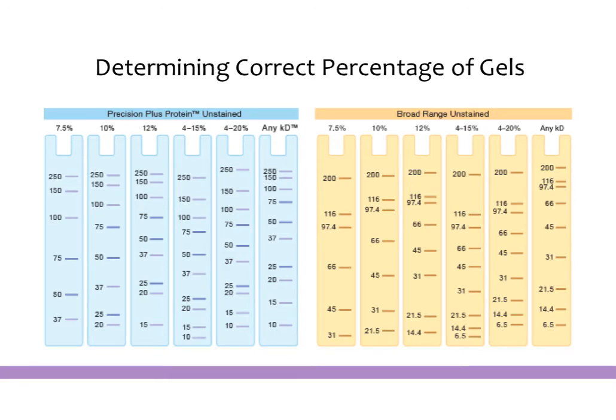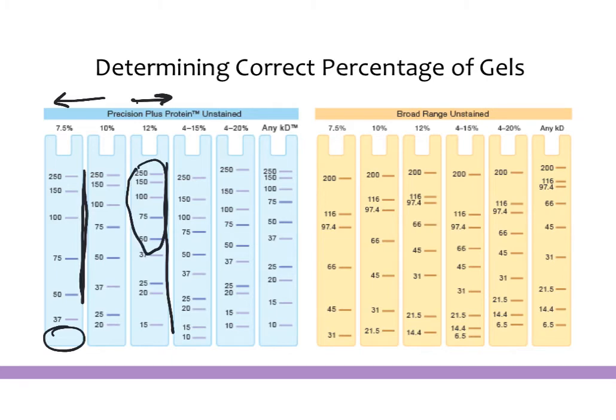Different percentages of gels are used because depending on the percent composition, different proteins will show up better. Lower percent gels tend to resolve large proteins better, while gradient gels or higher percentage gels will show all of your proteins but with less separation of large proteins. Most labs will have 10% gels and also 4 to 20% gradient gels fairly commonly — both provide a decent overview of the entire spectrum of protein sizes. The choice depends on what kinds of proteins you're probing for and what their size is.